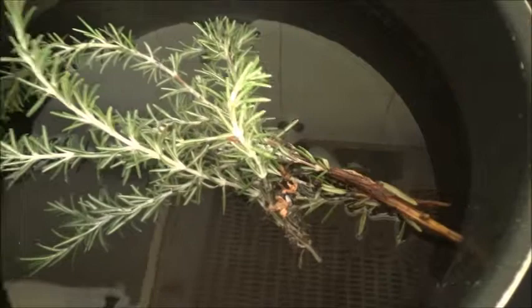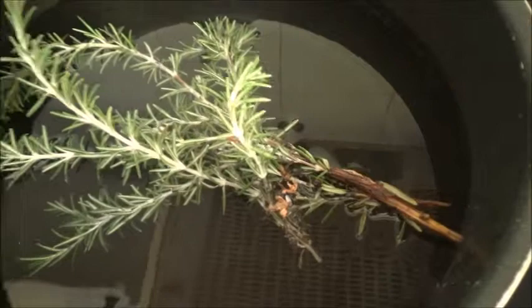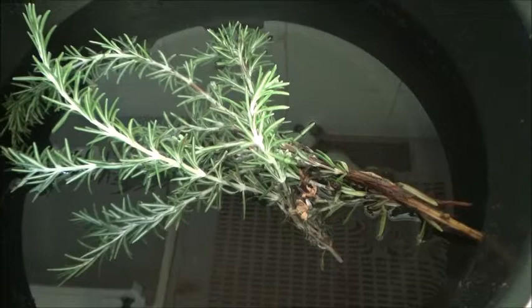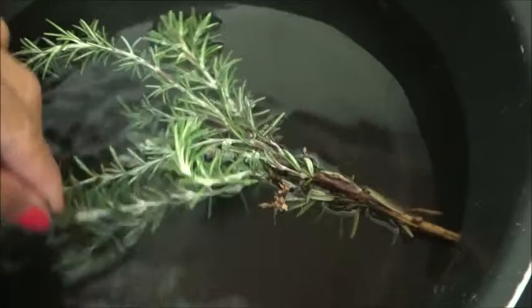I'm going to bring it to boil with about 3 to 4 liters of water, depending on the size of your dog. Daisy is just a medium-small size. I think this amount is enough just to rinse her after the bath.